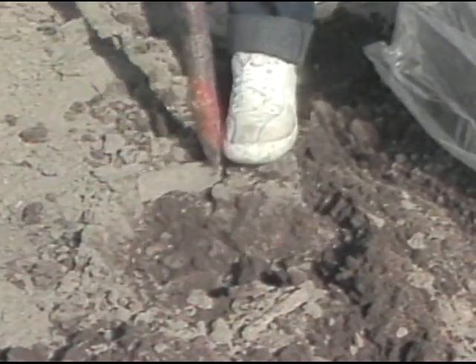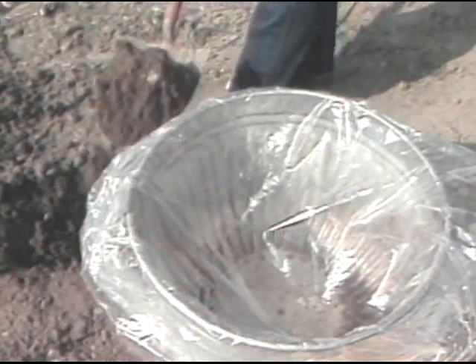What I want to do next is to come back one or two inches on the side of this hole and come in and take a slice of that soil. Now I take this and put it in the container.